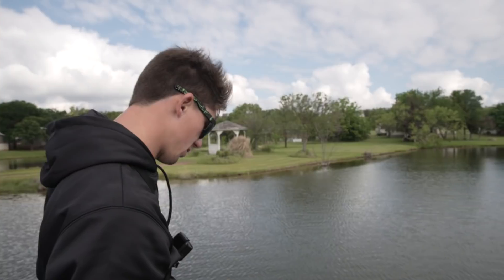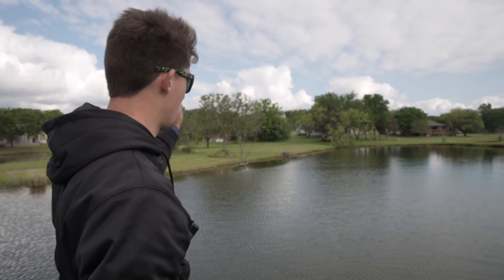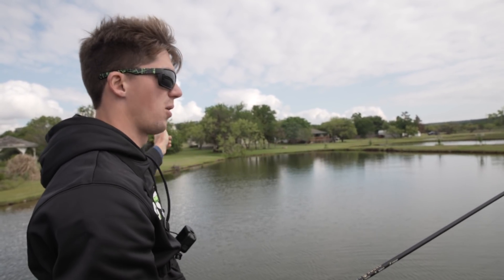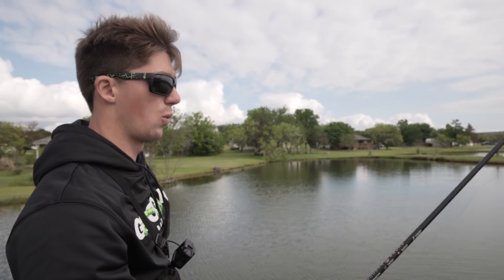On my graph I can actually see some trees out there in the middle, so I'm gonna specifically pinpoint my casts — I'm not just gonna blindly cast. Every cast I make is gonna have a general purpose. It's not like a crankbait or a jerkbait where you can make a bunch of casts in a short period of time; this is something you really have to take time to work slowly.